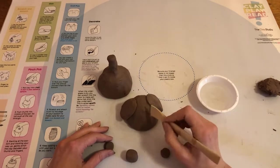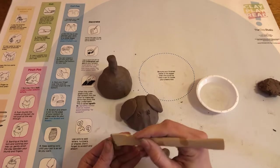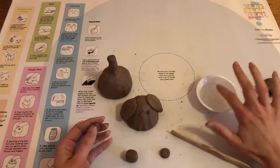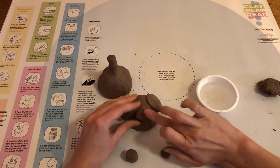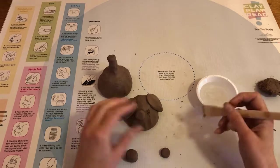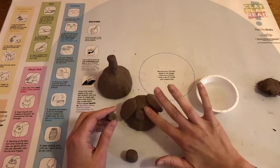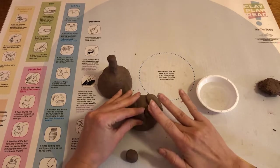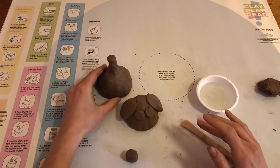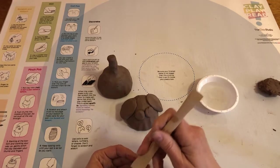I'm going to do my eyes next — scratching on my pinch pot where they're going to go, and then scratching the back of the eye shape. So I've got my eyes attached, and then I'm going to scratch on and attach my snout.